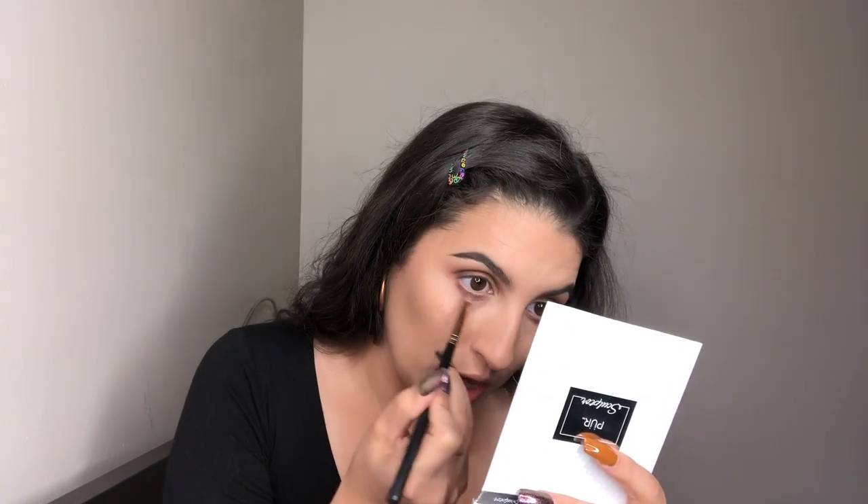For my lower lash line, I'm going to go back into the color Mocha and blend it out into the outer corner of my lower lash line. I'm keeping the color really tight and close to my lashes, not bringing it down too low. Then I'm going to grab some Central Park and keep that in the outer corner only.